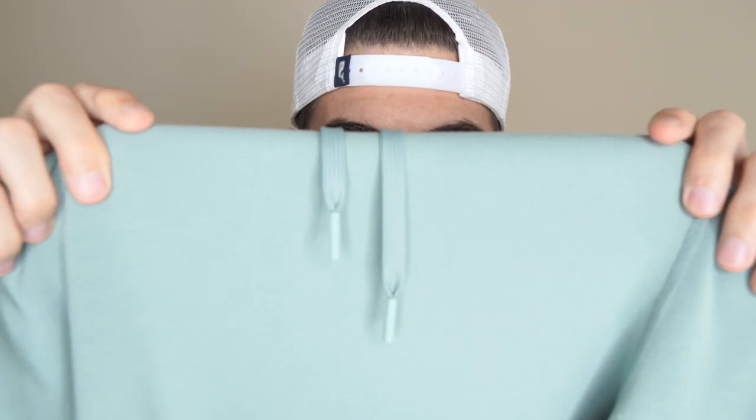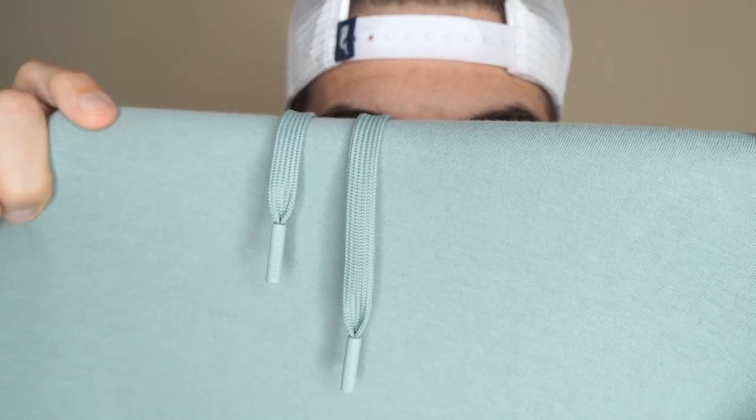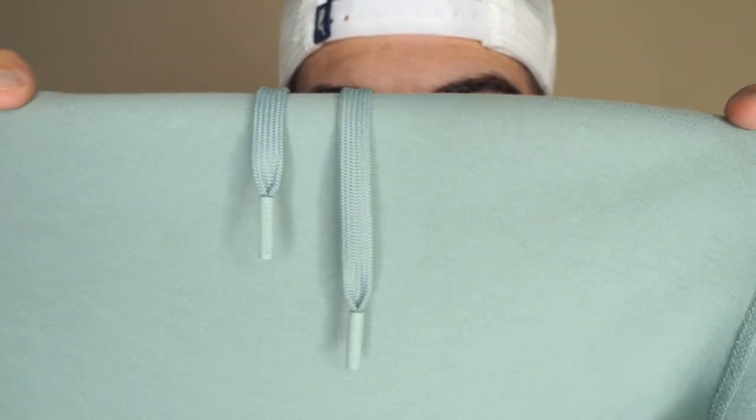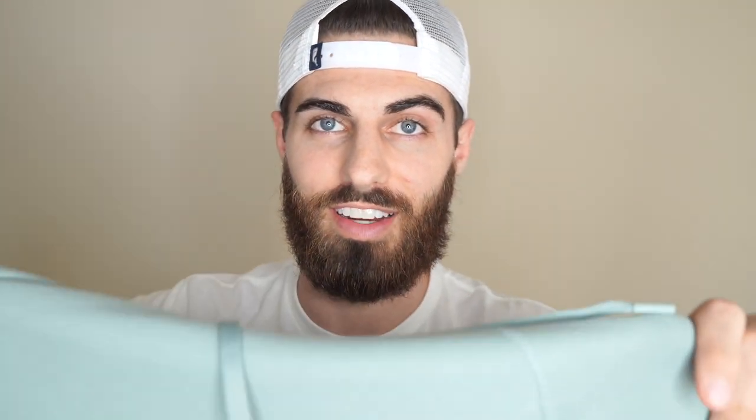If you look at the drawstrings, they each say 10,000 and they're matching the same color as the hoodie. I think that's awesome. A lot of times they're just metal, but the fact that they went out and got the exact same silicone to match the hoodie — I love those little details like that.